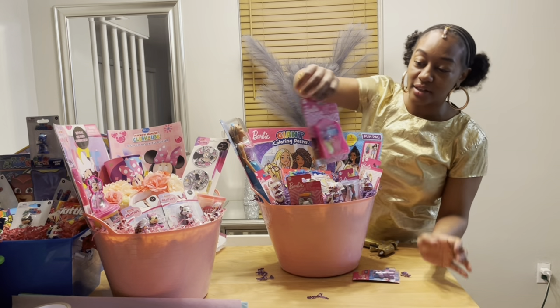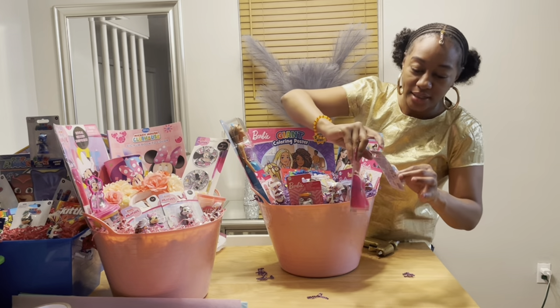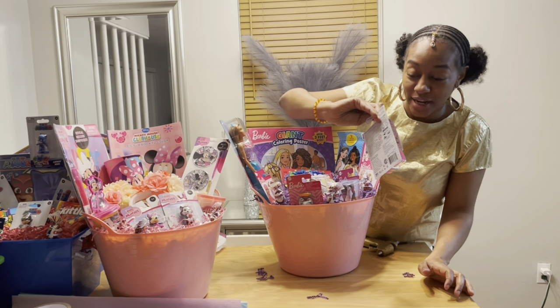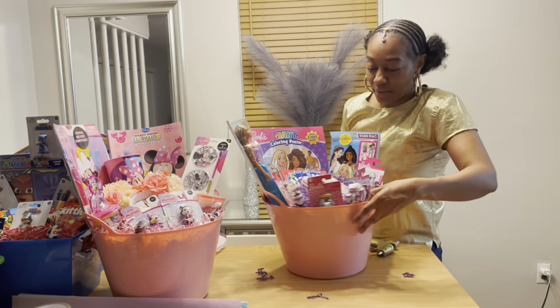What I have left are accessories — Barbie's jewelry, a purse, and Dreamtopia; this unicorn's name is Lollipop Unicorn. Let's see where we're going to put them.